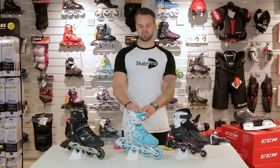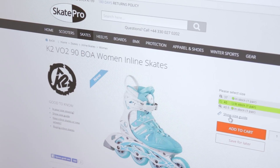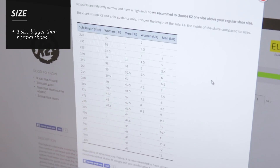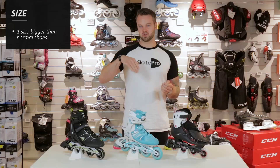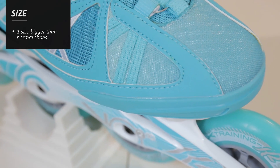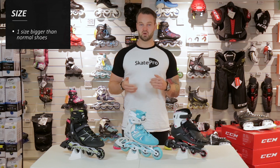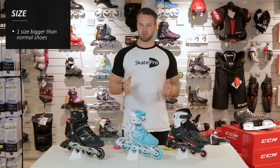Choosing size can be a bit tricky. We recommend that you always go to our website and check the individual sizing guide for each product, but the rule of thumb is that you can choose one size bigger than your regular shoe size. The reason for this is that you need to have some space for your toes to wiggle because your feet will expand when they get warm. A good idea is to try them on in your living room for 10 or 15 minutes — if they still hurt afterwards they're probably too small.